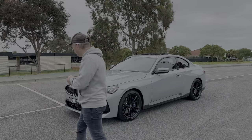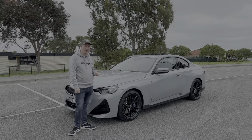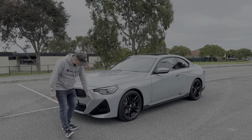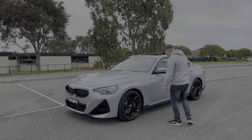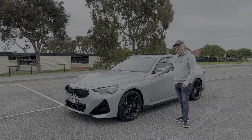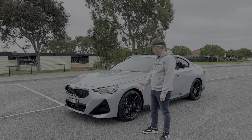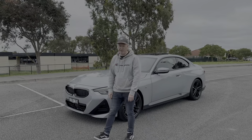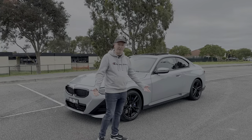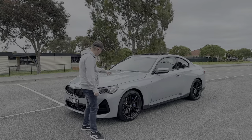Starting on the outside — the color is Brooklyn Gray, same as the M240i I had recently. I do like the color, but I'm not a big fan of the black accents at the front or the gray section down the side. The fact that it's gray on the side and black at the front is a bit odd. If I was buying this, I'd get it in black to hide the two-tone bits.